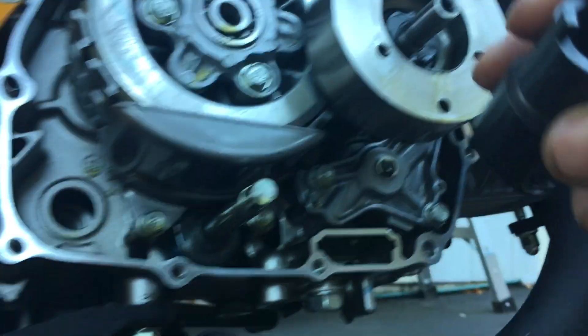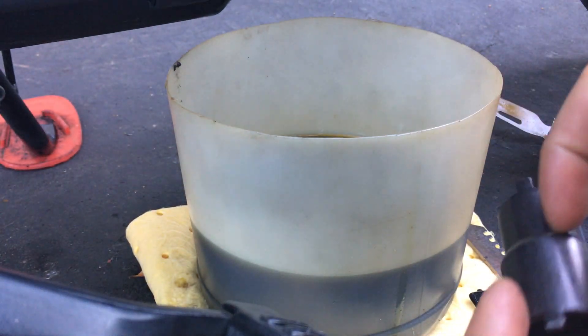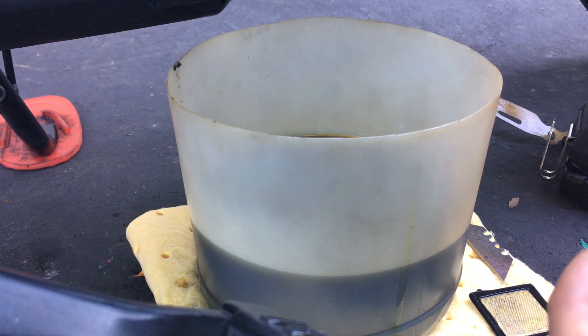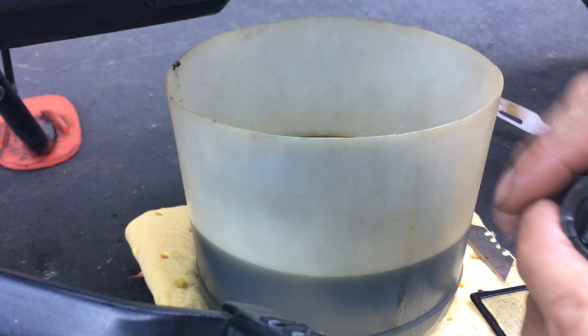So this tool didn't work for me. I had to order another tool from WeeBike out of Japan — basically this thing wasn't deep enough, it's too short. And I have one of these for my CRF50, but the CRF50 one is not a half-inch drive, it's a three-eighths. And that three-eighths hole is not big enough to clear the spindle. So that didn't work either.